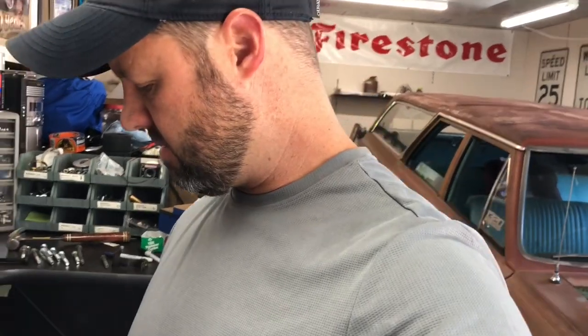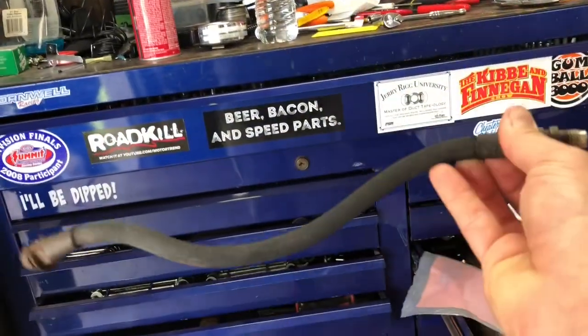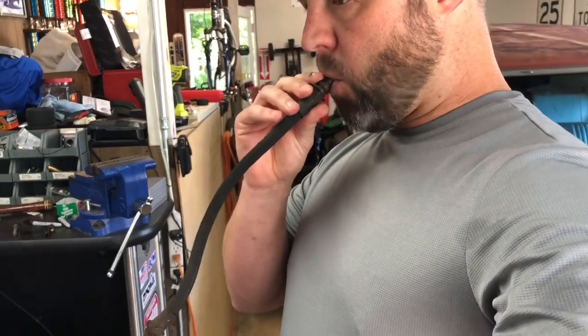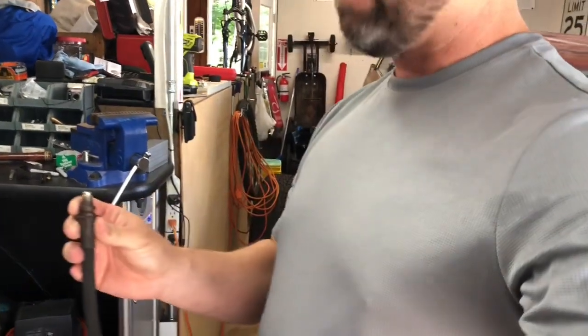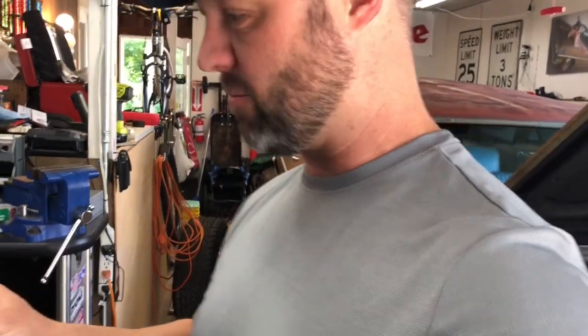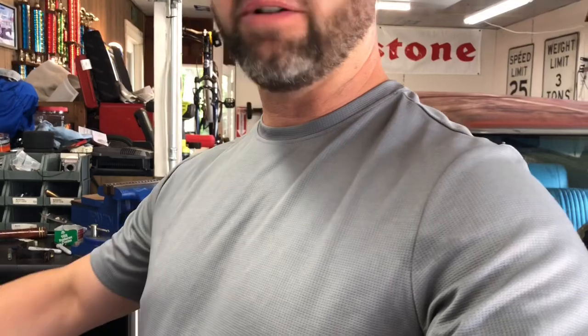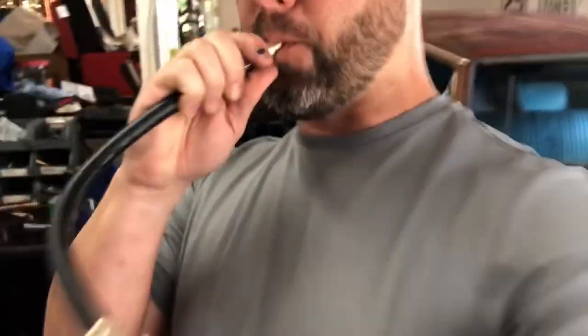So I went ahead and took the rear brake hose off just to see - I got it right here. It's just a good old-fashioned regular rear brake hose, but watch this - that's gross - no air will go through there. So I went to the parts store and got another brake hose. Watch this - you hear that? That's air going through there. I'm wondering if a collapsed brake hose has been my brake problem this whole time.